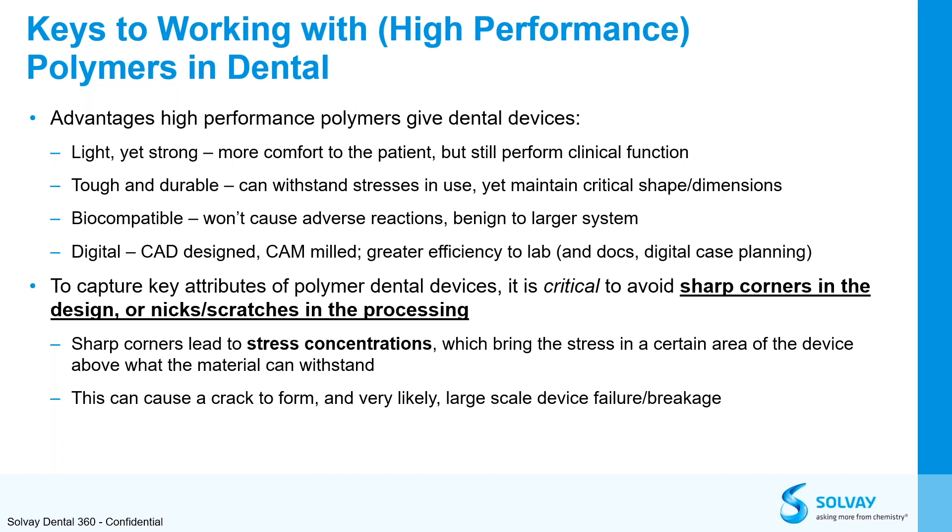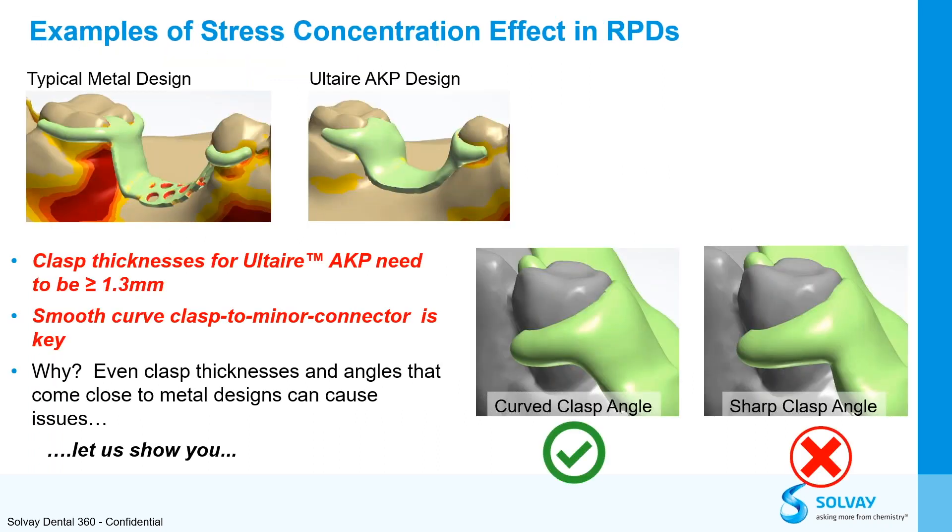However, to ensure a successful process, there are some things we want to avoid, such as sharp corners in the design, or nicks and scratches in the processing, because those can lead to stress concentration points which will cause cracks, breakage, and device failure. As we can see in the picture, the typical metal clasp has a sharp corner — we always want to try to avoid that. With the Altair, you want to keep everything round, smooth, and thick enough.